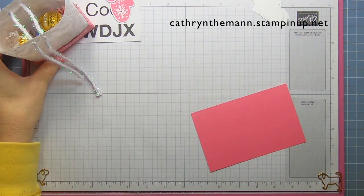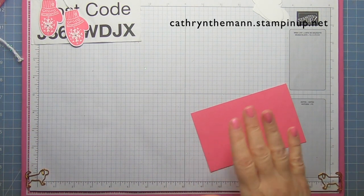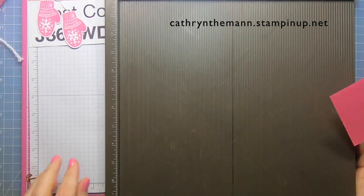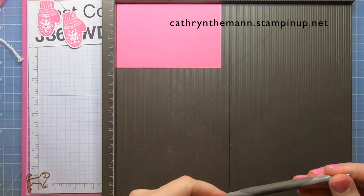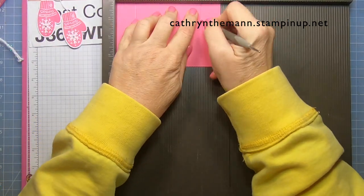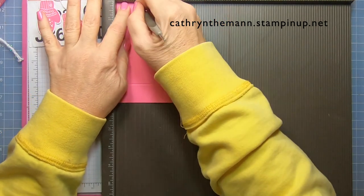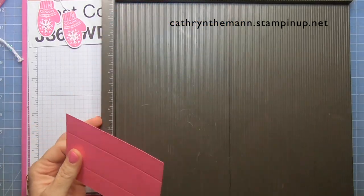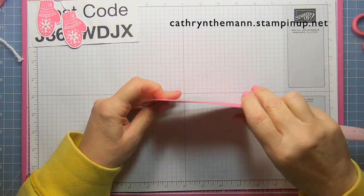We don't score the vellum, only the cardstock. Let's get the Simply Scored tool. We're going to start on the five and a half inch side and score at one and at four and a half. Then turn it to the three and a half inch side and score at one and two and a half. That's it — then fold and burnish all the score lines.